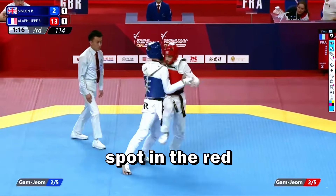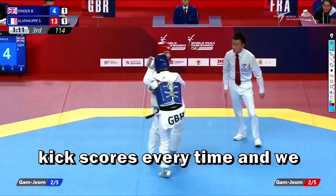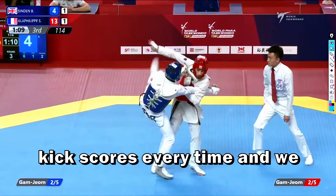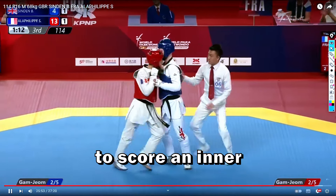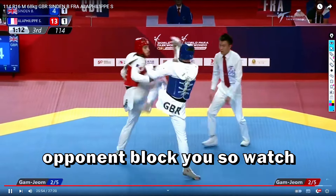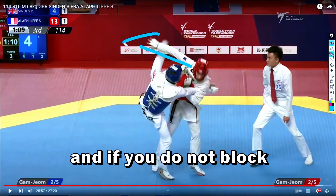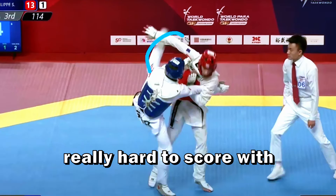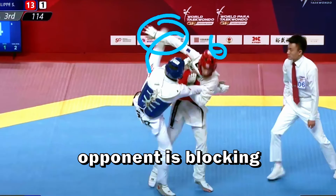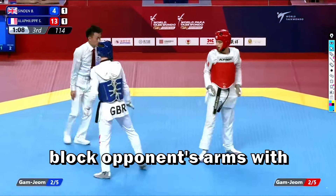The blue was able to find a spot in the red's guard with a back kick — the most common kick, the back kick scores every time. We can watch how hard it is to score an inner crescent kick when the opponent blocks you. He lifts his arm, and if you do not block this arm with your hands, it's really hard to score with this kick because your opponent is blocking your leg. This is why players block the opponent's arms with their hands.